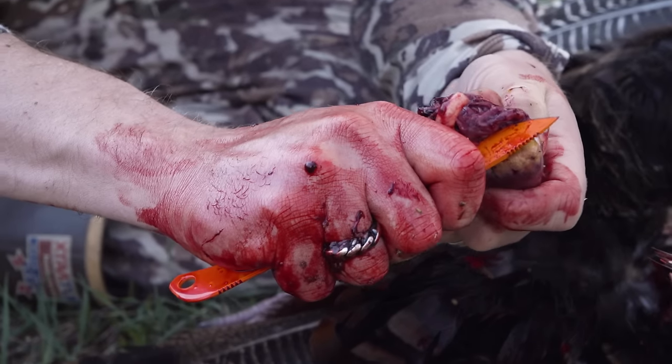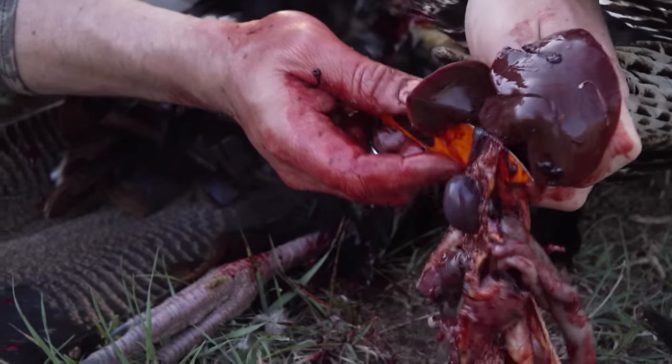Once you pull the guts out, then you can pull out the heart, the liver, and the gizzard.